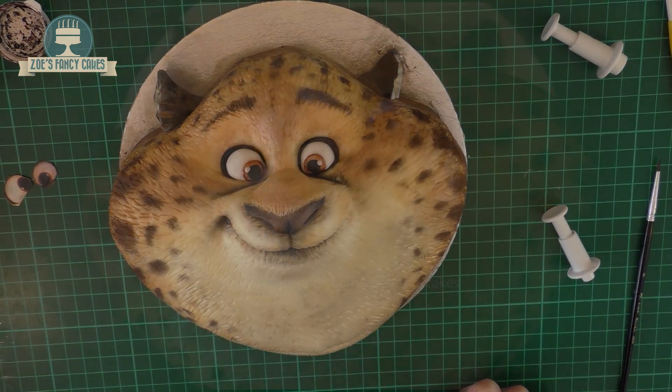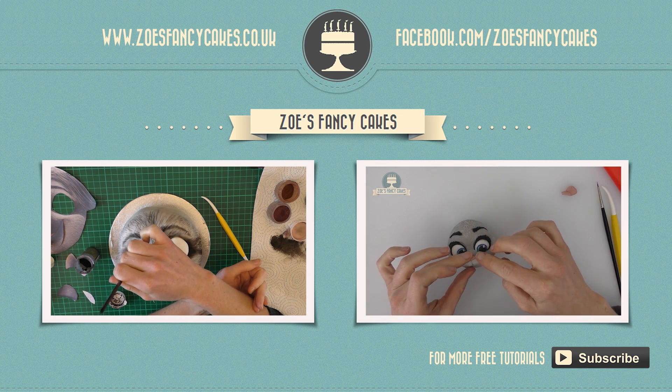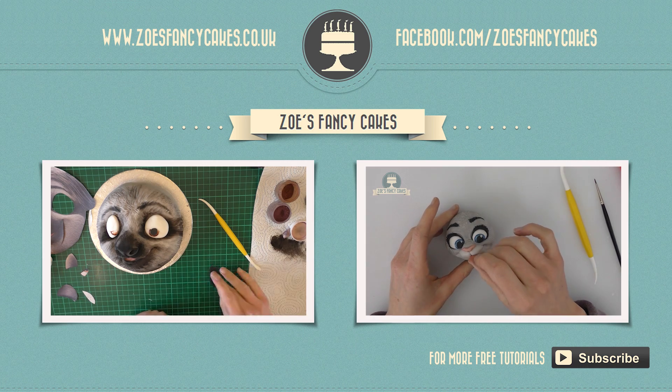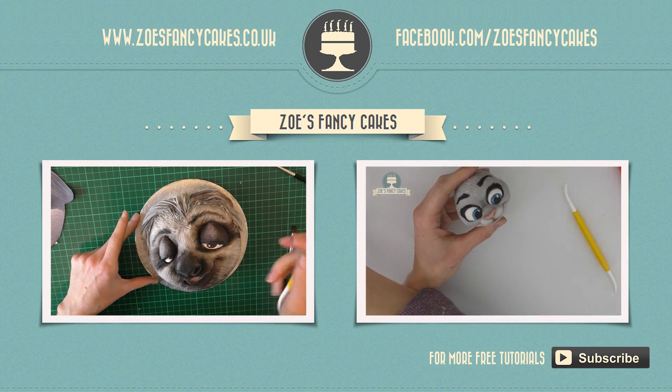I hope you like him. Do be sure to check out my other Zootopia cake videos. Thank you for watching. If you liked this video and would like to see more, please click on the images of the other videos suggested, and please do subscribe to my channel using the button at the bottom right hand corner of the screen. You can also visit my cake website and my Facebook page to see more cakes and ideas.